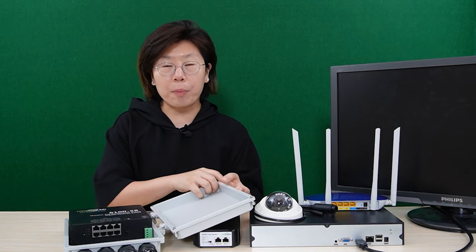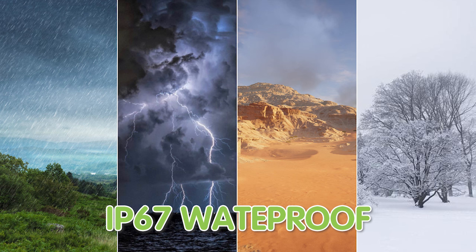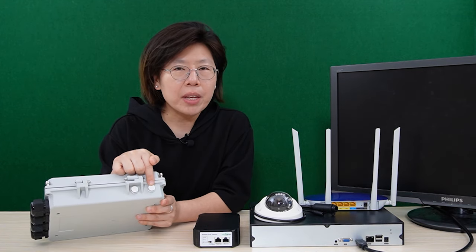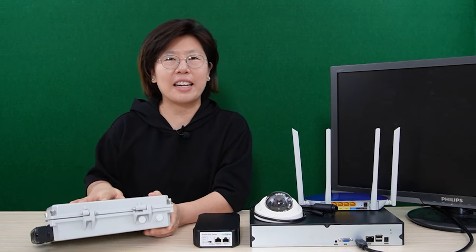Since this is an outdoor PoE power switch, the enclosure is IP67 waterproof and can work under harsh environments. With its heat dissipation design, it can prevent not only water but also moisture, so nothing can damage the cable line.